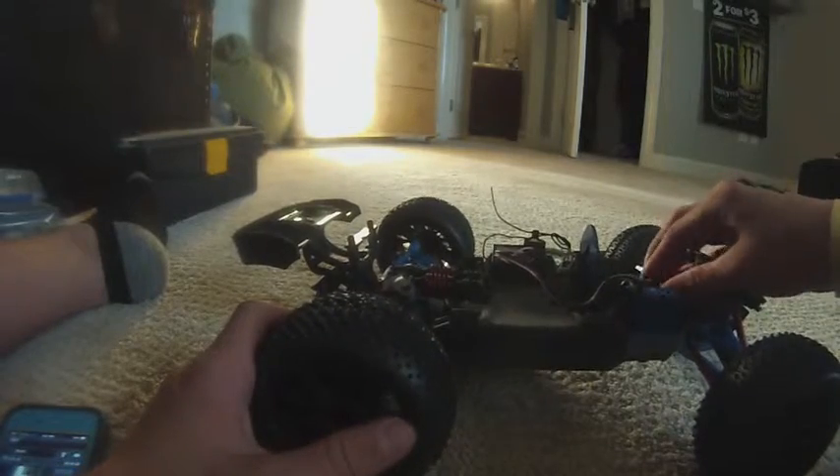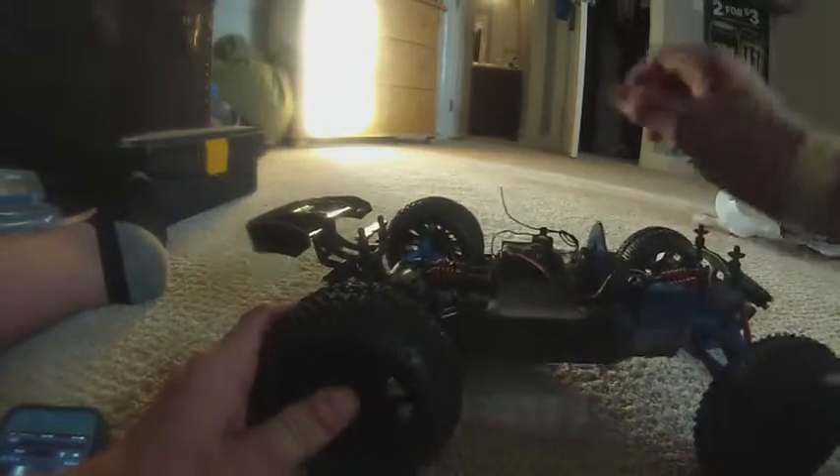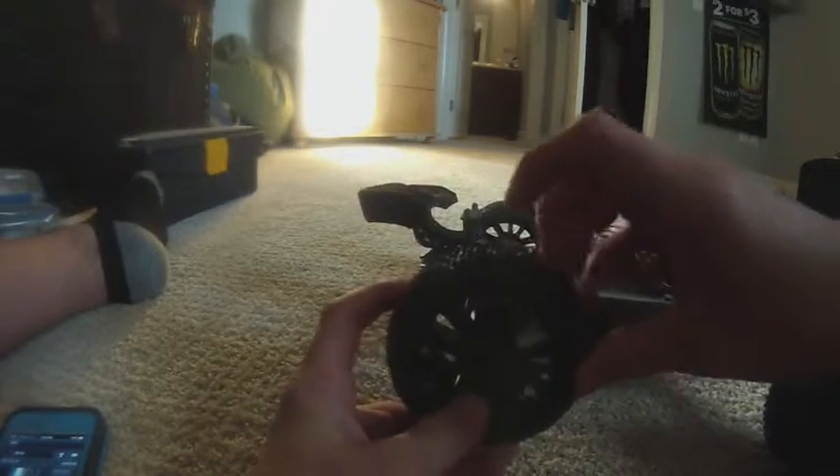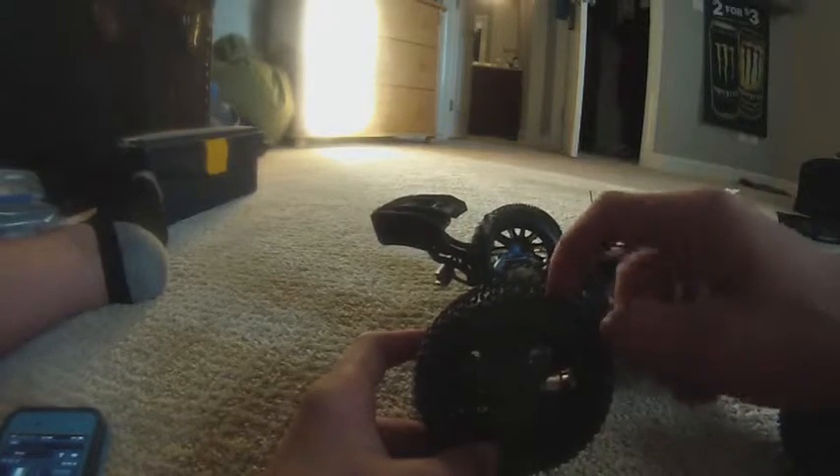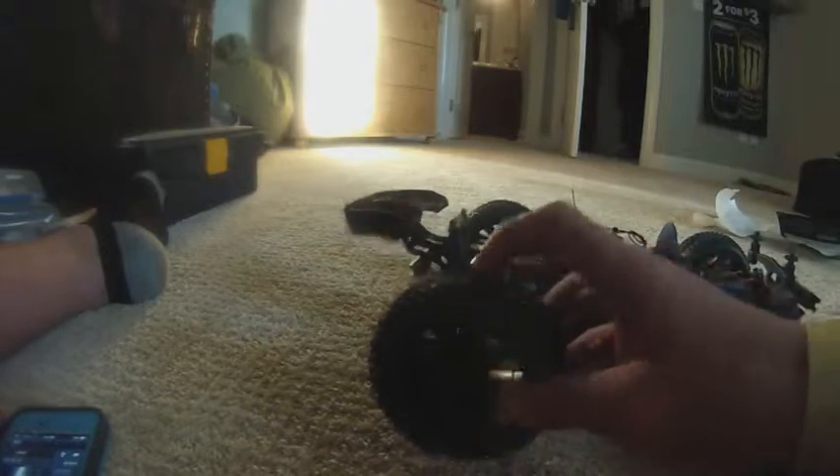Yeah, I think they're great wheels. I'll have a review on them once I ride them a little — see how they wear down. And I will post another video about these in about a week or two of me bashing on them.